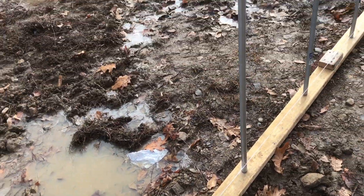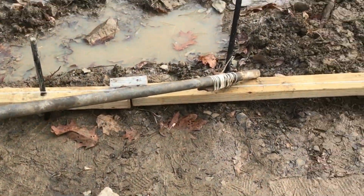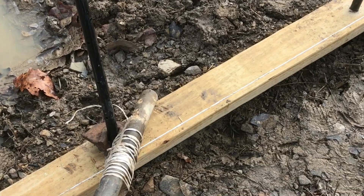Now here's the stakes, here's the structure, and so far the project's coming along well. I hope you found this technique useful and if you did please give it a thumbs up.